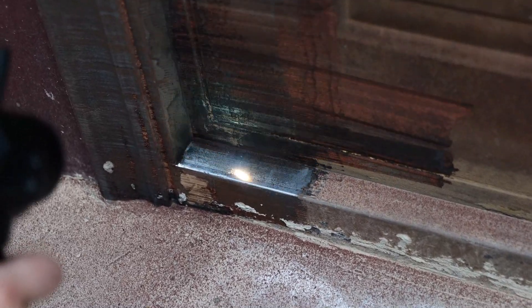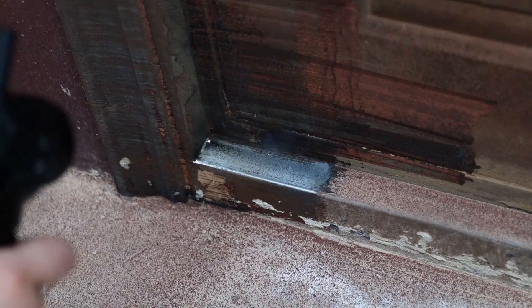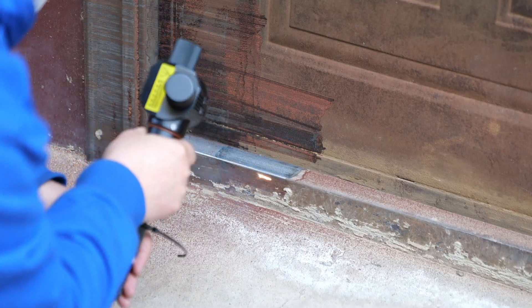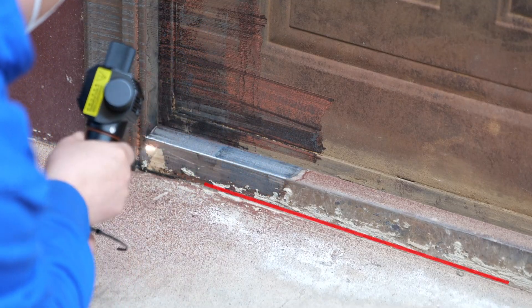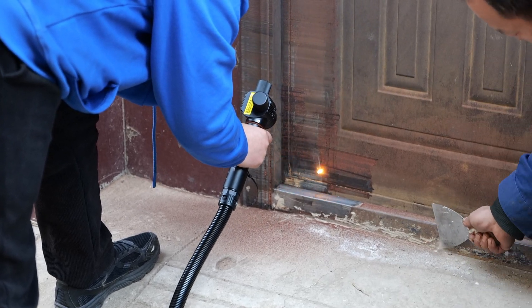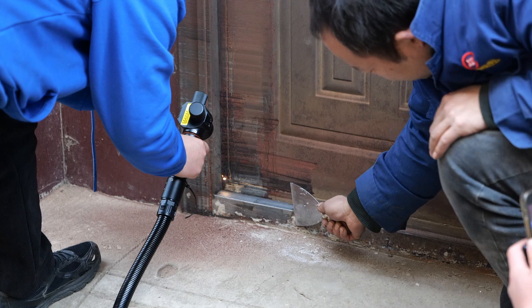The instantaneous high temperature emitted by the laser easily ablates and vaporizes the oxidized layer of paint on the surface of the door. The white areas below are residual cement layers, which must be removed with a scraper before using the laser for cleaning.